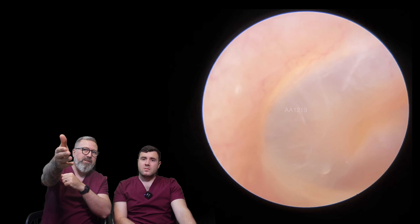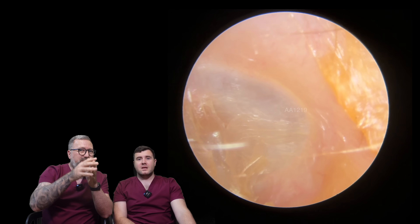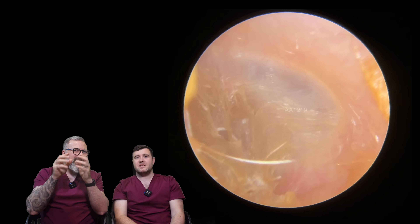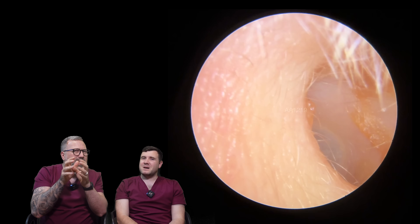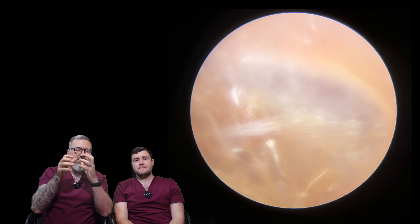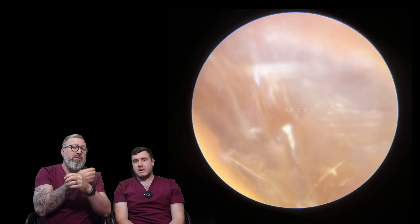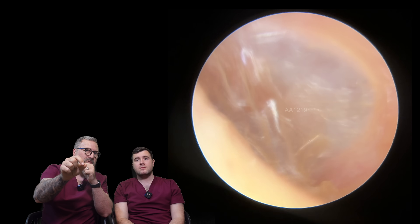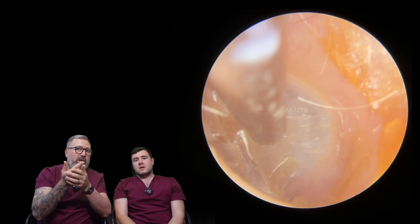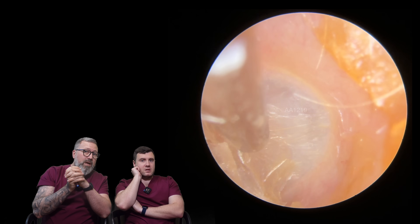Look at the difference now in that eardrum — he couldn't get over how different his eardrum looked. On the left-hand side there it just doesn't look quite right, does it? There's something going on. I think this is the beauty of the endoscope — it gave us such a clear view. I think you would have really struggled using a loop both to see that and to actually remove it as well. With a standard otoscope too, I think you probably would have struggled to see that, especially as some of the otoscopes I've used in the past have quite dim and poor light.